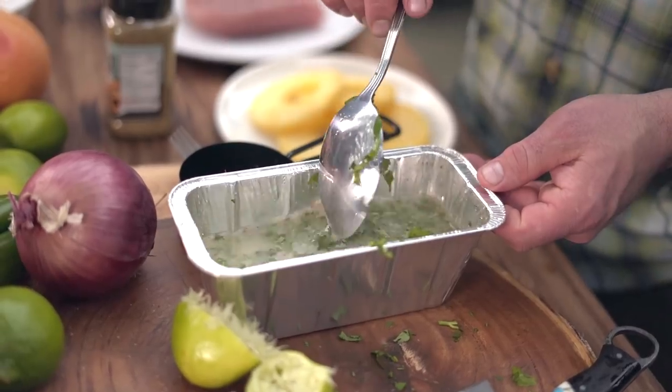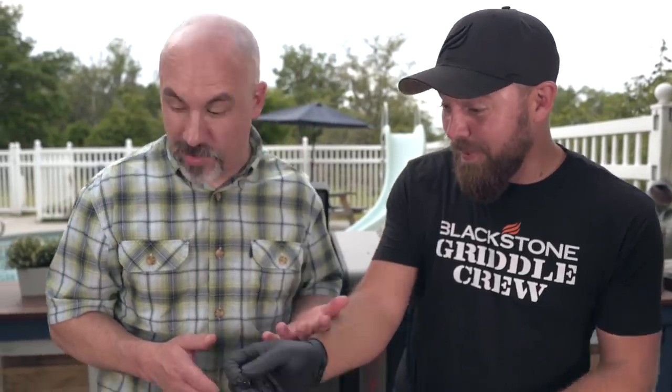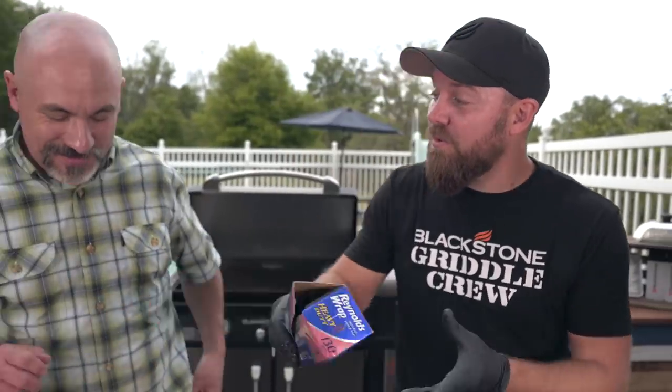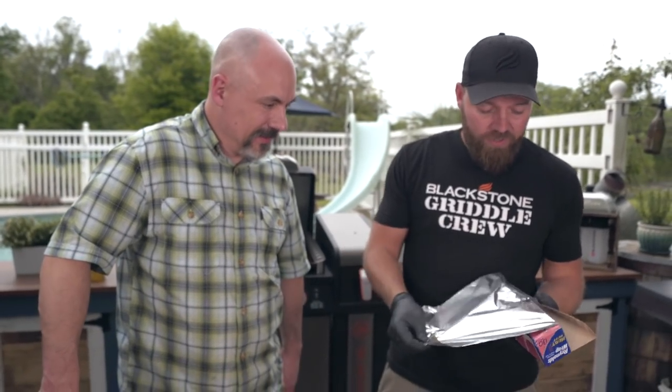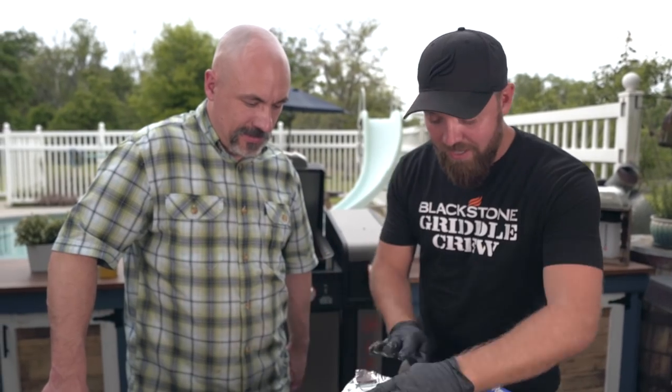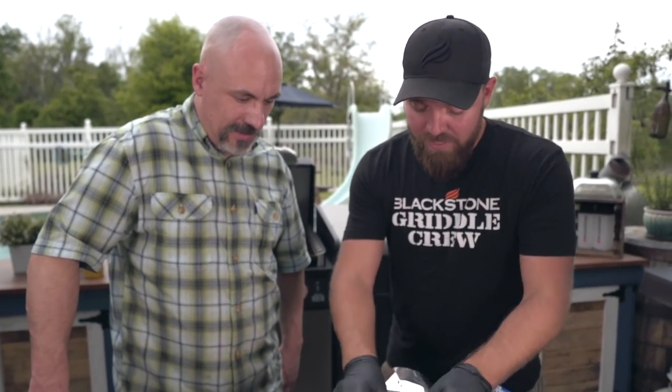Have you ever done rice from scratch? No — I'm usually cheating and using Rice-A-Roni. Those little packages do save a lot of time, and sometimes it's a Tuesday night and you're not throwing a giant party and you want something quick. I get that. But other times you want to slow down and make stuff that's a little nicer.